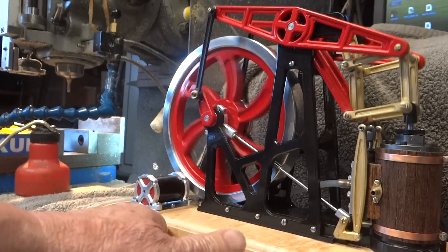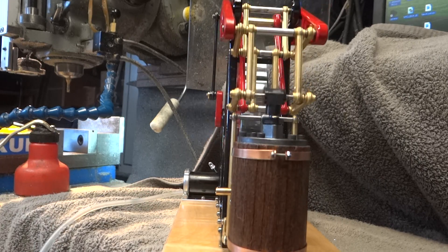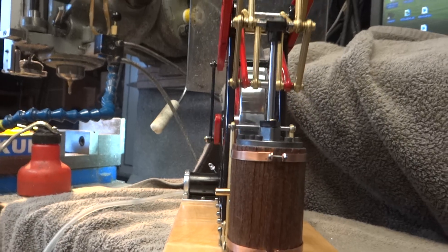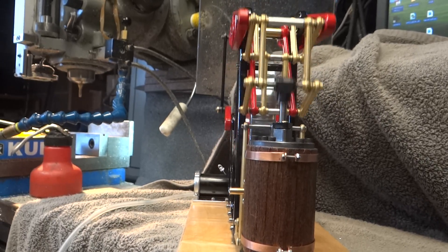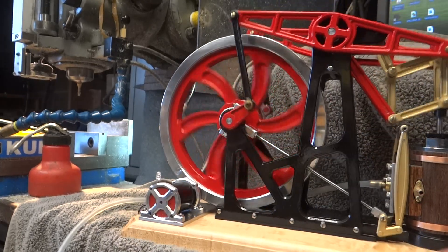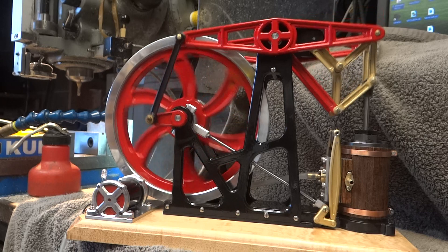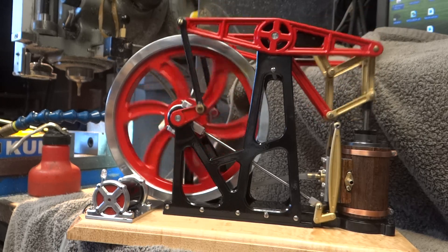You can see more of the linkage this way perhaps. That's about it.